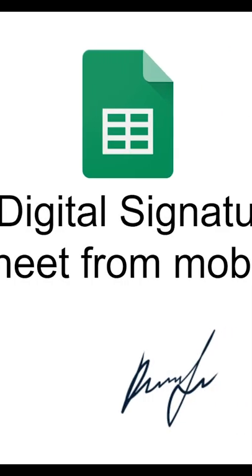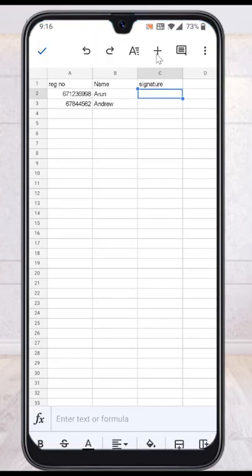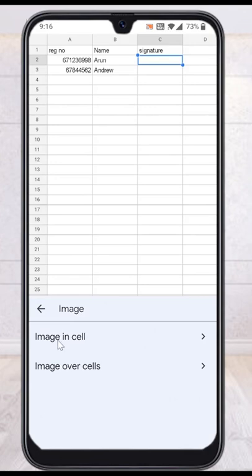How to add a digital signature in Google Sheets from your mobile phone. Install the application and open it. On top you will find a plus button — choose the plus button, then choose image and choose image in cell.